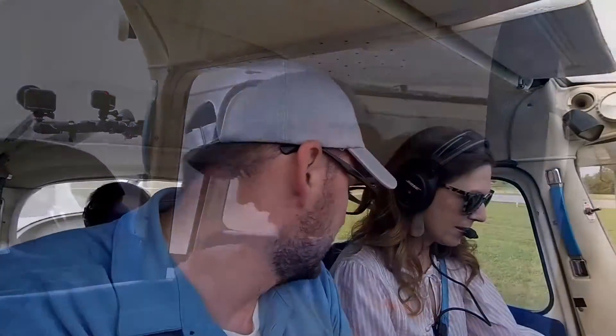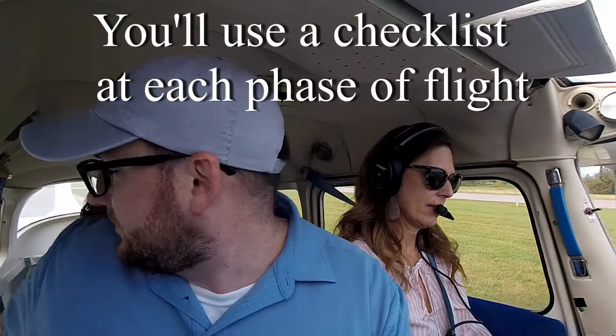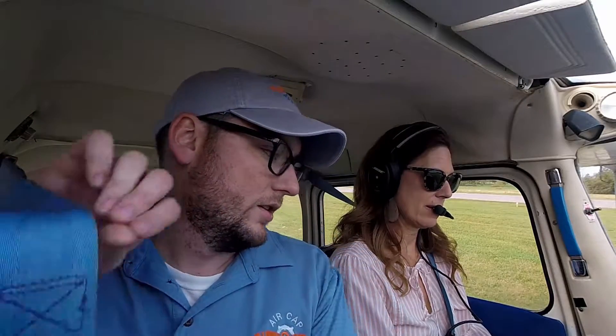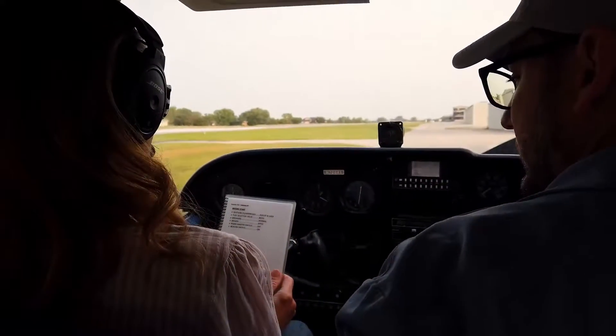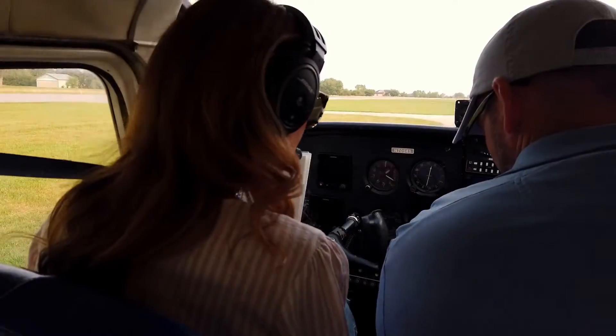Go ahead and pull the checklist out — we'll start with the before start checklist. Seats, belts, and harnesses: secure and locked. Fuel selector: both.